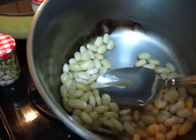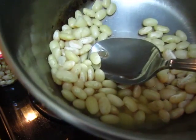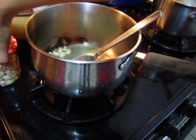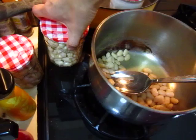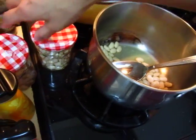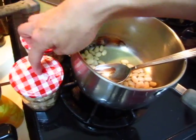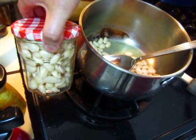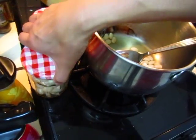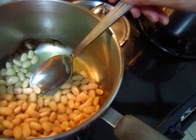Here I have some boiled beans and some left. I boiled a lot intentionally because it's easy to soak and do it this way. So I boiled some and these I will make into a cold dish.